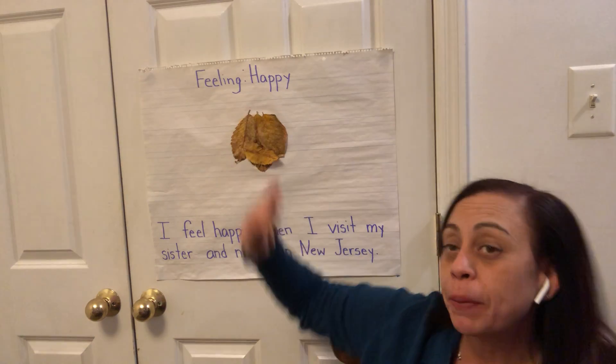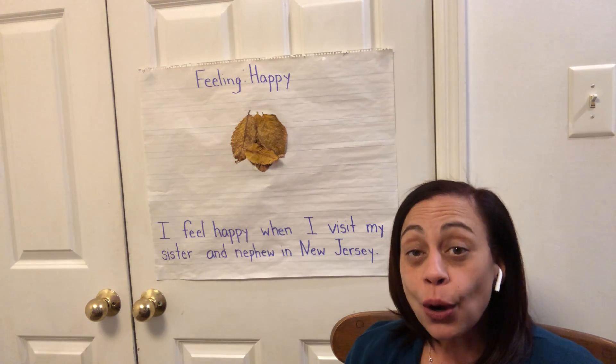I used some of the leaves that I collected to glue on a piece of paper to try to make my happy face. I know that I feel happy when I visit my sister and nephew in New Jersey. They live a little far from me — I live in the state of New York, they live in the state of New Jersey. So I'm happy when I go visit them because I get to spend time with my sister and my nephew. And I miss them a lot when I don't see them, so that's why it makes me feel happy.